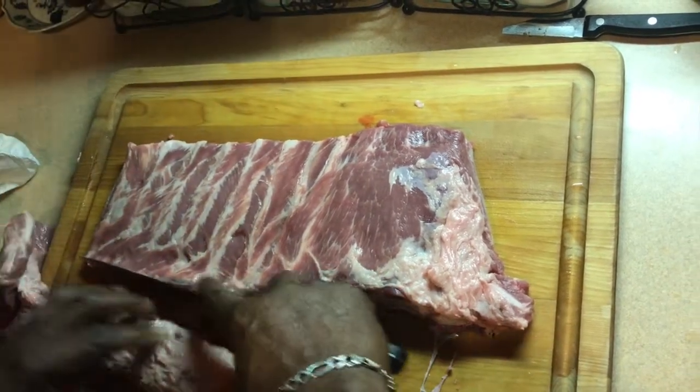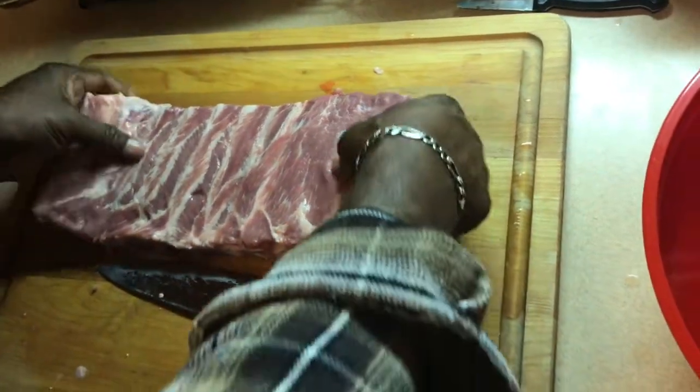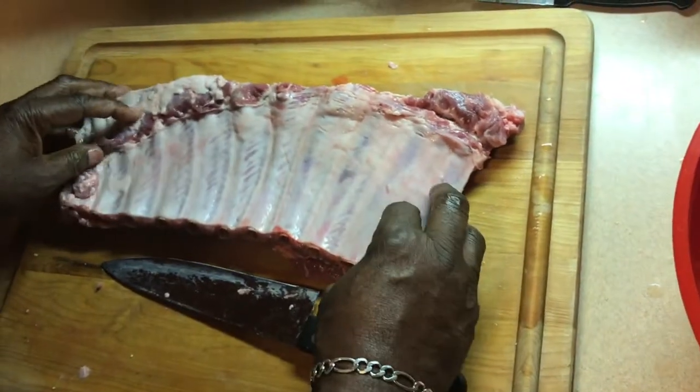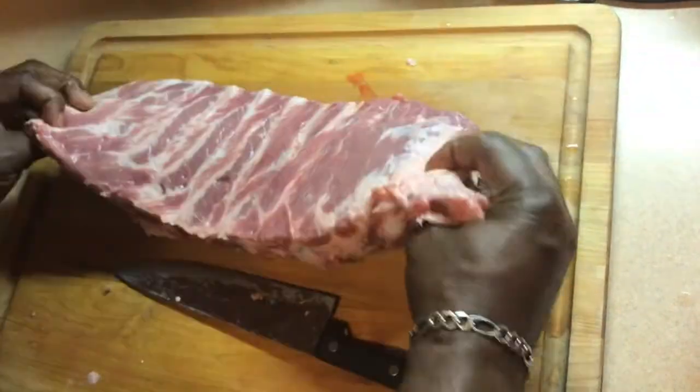Part of it is making sure you got a sharp knife too. That extra meat — that don't go to waste, you throw that on the grill too. We got almost a perfect cut.